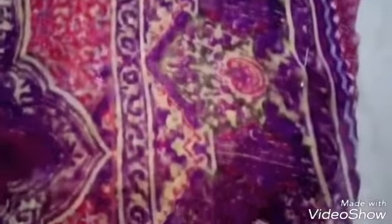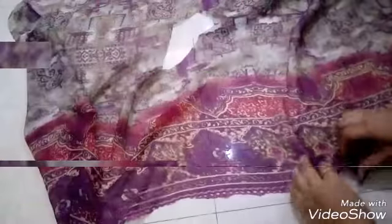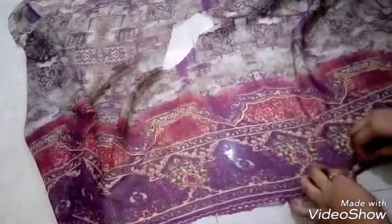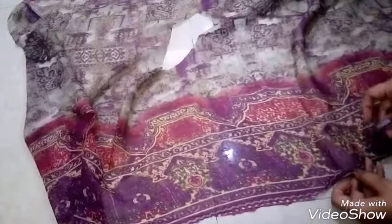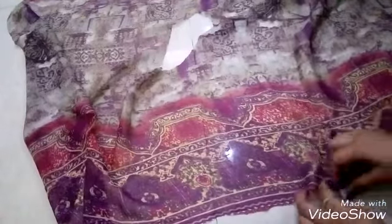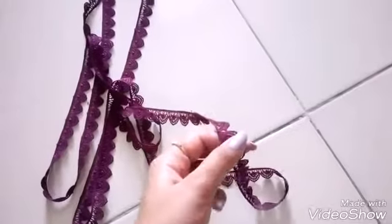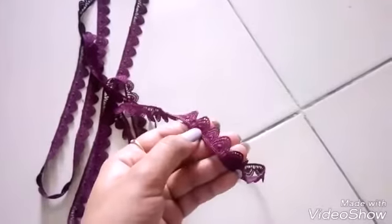Now hem the edges of poncho by simply giving a straight stitch. With the help of a sewing machine, if you have one, or you can also use thread and needle for this. Fold about one-fourth inch of edge inside, fold one more time and secure it with a pin, then give it a straight stitch. I will be stitching this lace also on the edges of poncho.